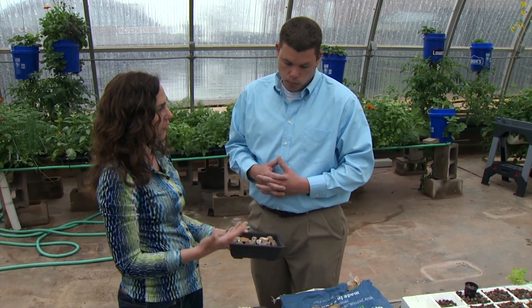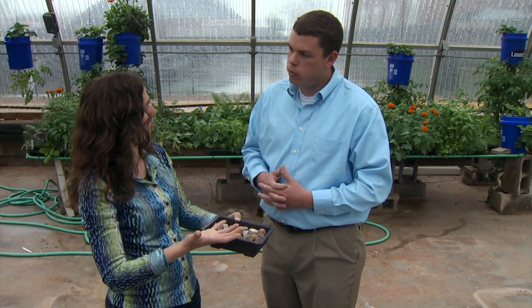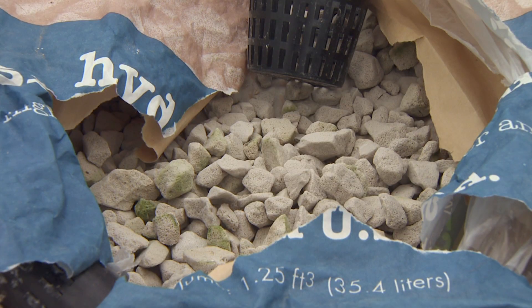So the basic function of any of these substrates is to stabilize the plant in the system so the water can run through, or provide a place for the water to fill. Correct, and some of these provide a little bit more airspace than other materials. Okay, well thank you Bruce.